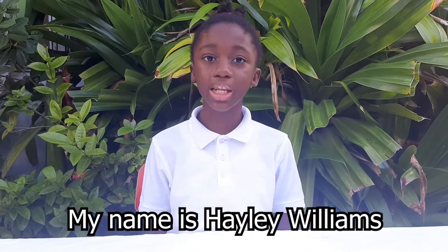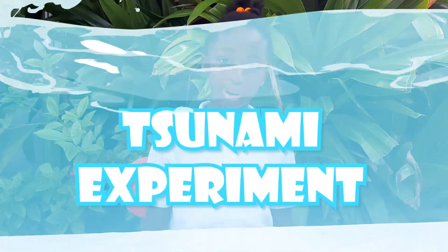Hello, my name is Hailey Williams. Today, we will be doing a Tsunami experiment.